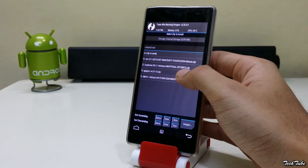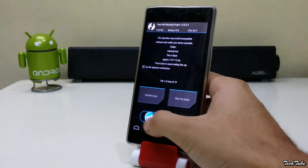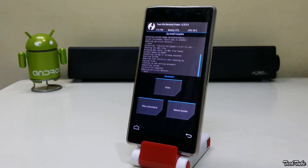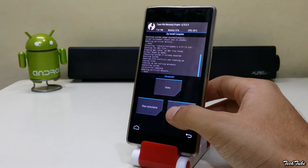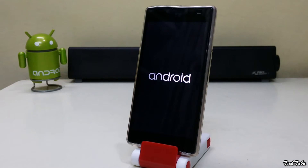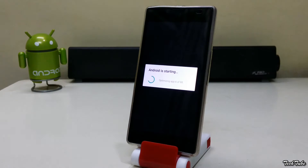Similarly, install the Google Apps as well. Now reboot. Wait for the phone to boot up — it may take some time, so be a little patient.